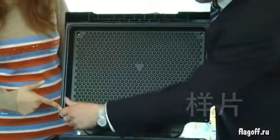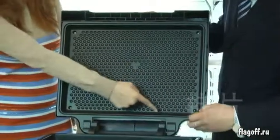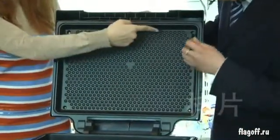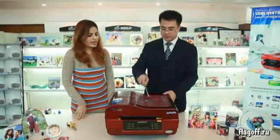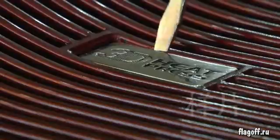One, two, three and four. And the last screw is hiding under the logo.